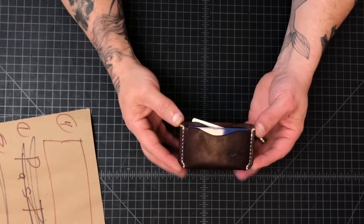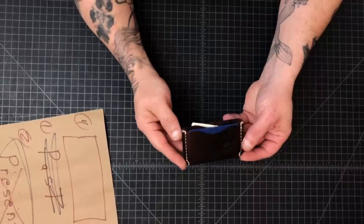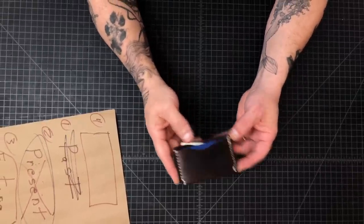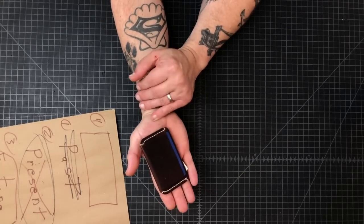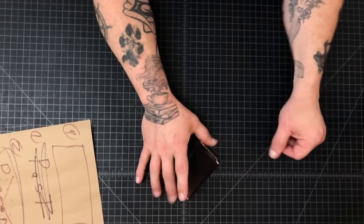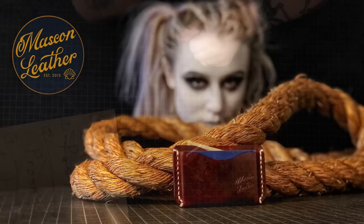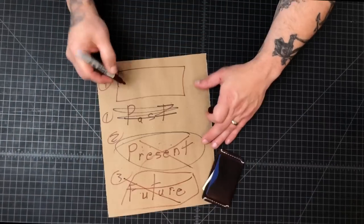The next build video is going to be this little thing — this is the Casper wallet. This wallet is named after the ghost because it was designed to disappear in your pocket or your hand, just like a ghost, hence Casper. We've already shot the thumbnail photo for it. And that wraps up the future segment.